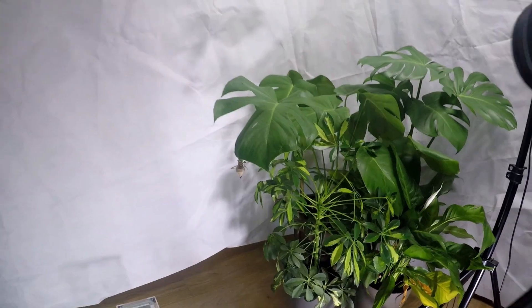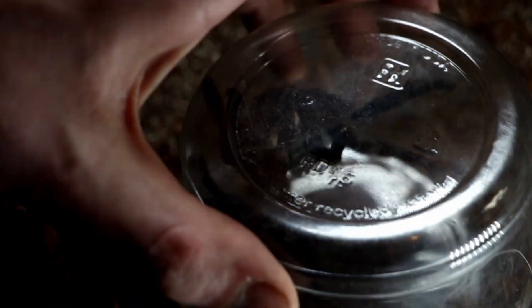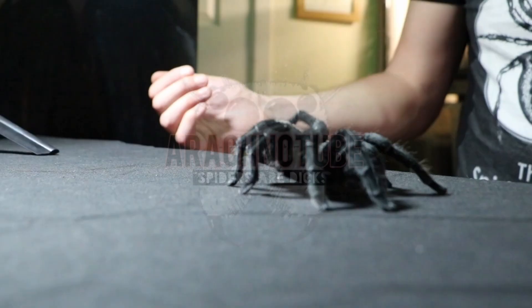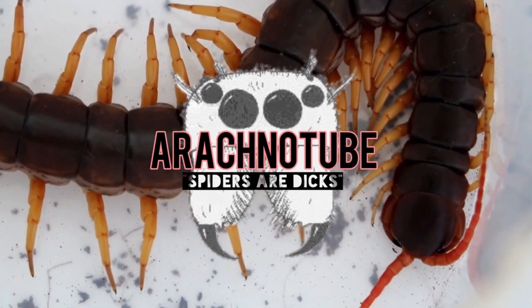Hey everyone, it's Scott Perds of Repra- No, it's not anymore. I love that fucking name. Hey there, it's Scott at RocktonTube. Thanks for joining me.